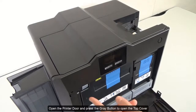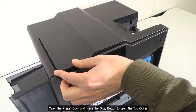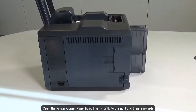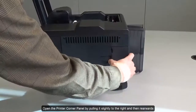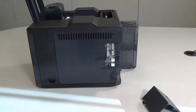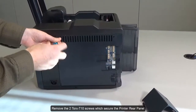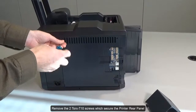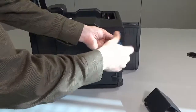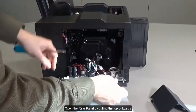Open the printer door and press the grey button to open the top cover. Open the printer corner panel by pulling it slightly to the right and then rearwards. Remove the two Torx T10 screws which secure the printer rear panel, then open the rear panel by pulling the top outwards.